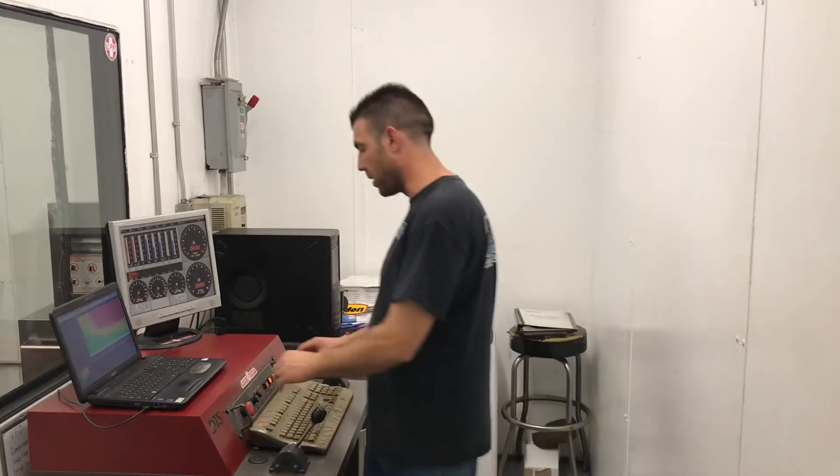So here we are on the dyno with this 408 LS. We're going to test it with four different intakes: the Holley Hi-Ram, the Edelbrock XT, the stock LS3 intake, and the Edelbrock single plane carburetor-style intake manifold with a 4500 throttle body. This is the Holley Hi-Ram with a 101mm throttle body. It's only a 9 to 1, 408, so we don't really expect to see stellar numbers out of it.